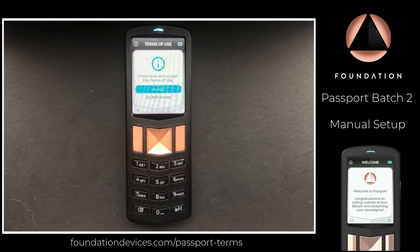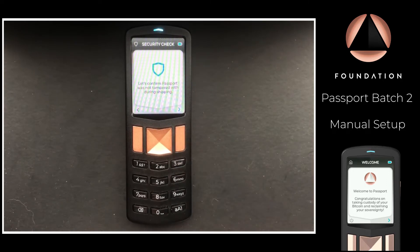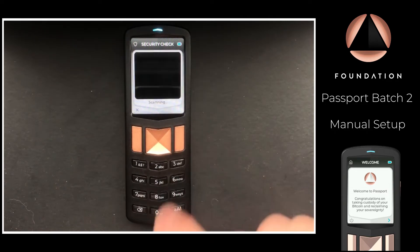The next step is to complete the supply chain validation to confirm that Passport has not been tampered with since it left our factory. To do this, navigate to validate.foundationdevices.com, then scan the QR code shown on screen.